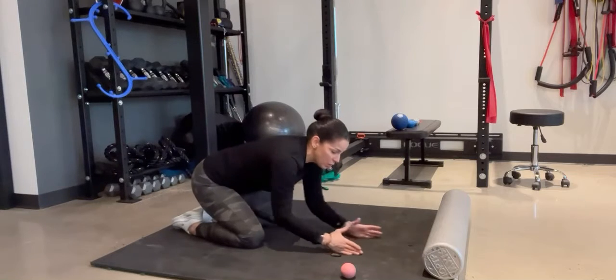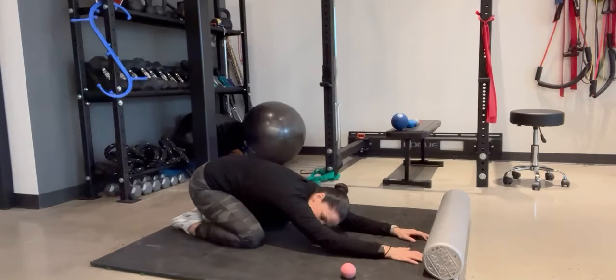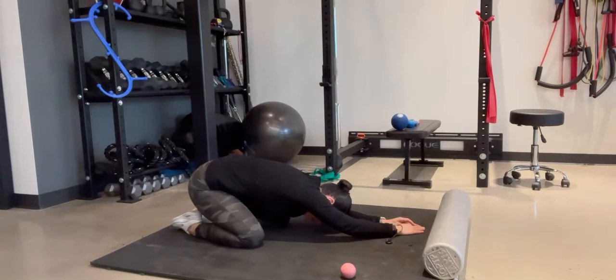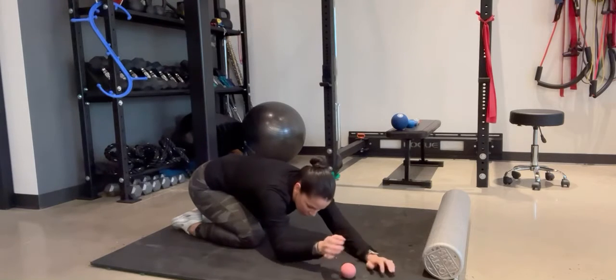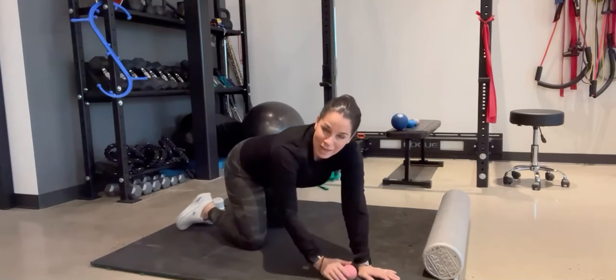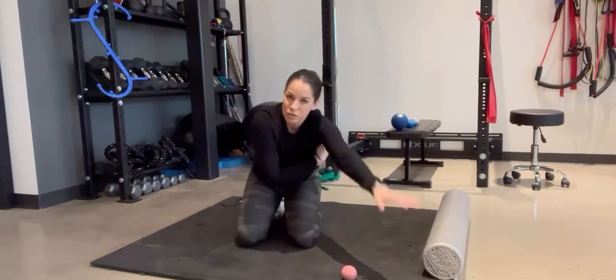You can stay in more of a straight position, and then after a minute or so you can walk your arms over to one side — getting the right side as you side bend to the left — then walk your arms to the other side. Hold each side for about a minute and repeat that a few times to get a nice stretch in the lat region. Thank you.